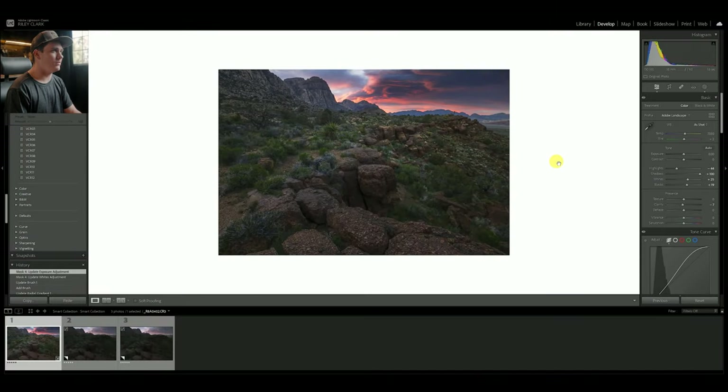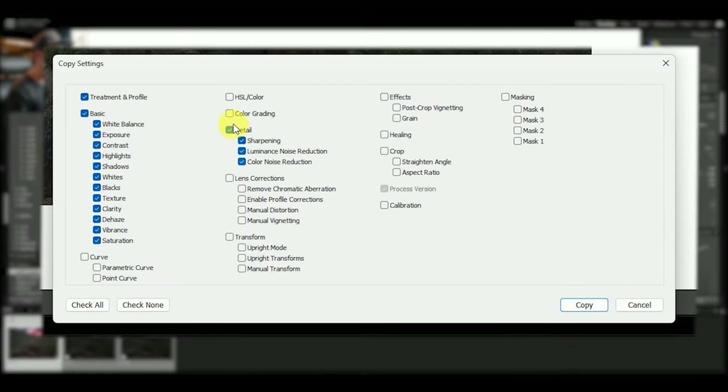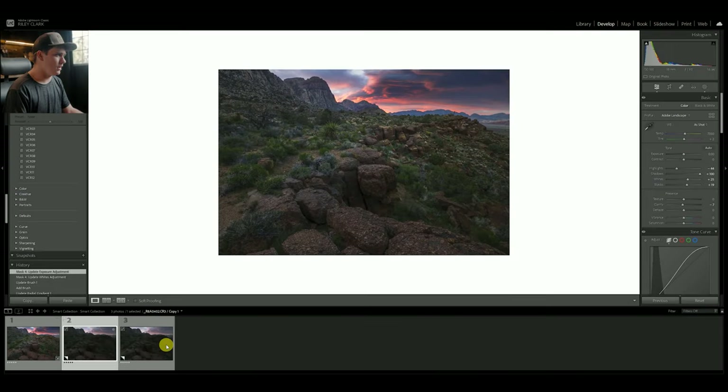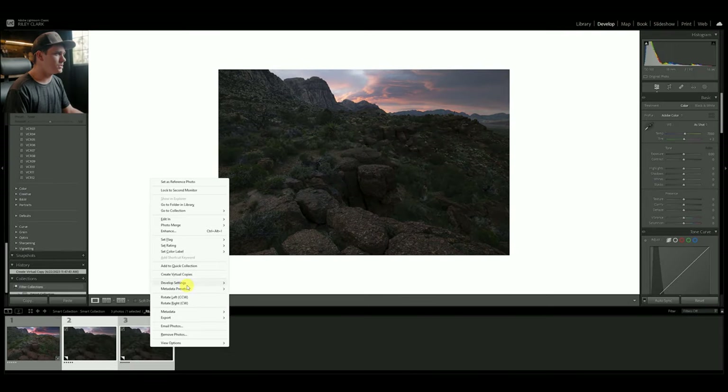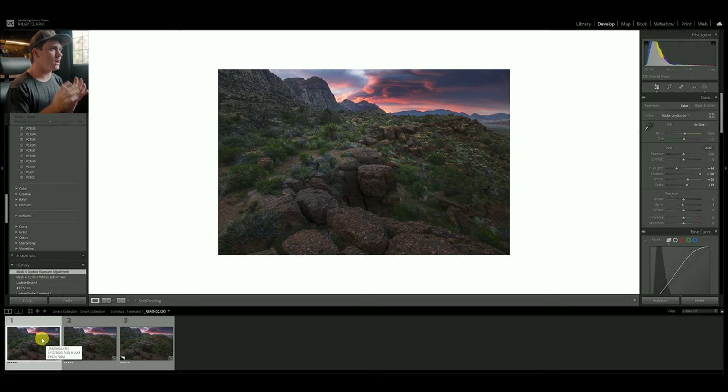Here's the before and after all masks combined. Now that is pretty much all I'm going to do on the tonal side. I want to get more to the color and creative side, so I'm going to copy everything we've done and paste it on these two virtual copy images so we don't have to fiddle around with all those edits again. Let's start to do our warm color grade.